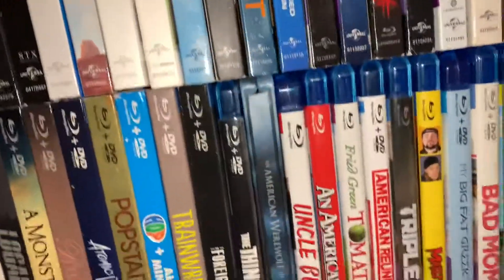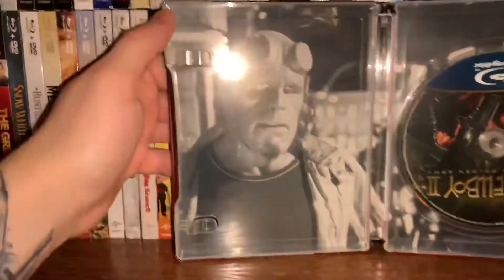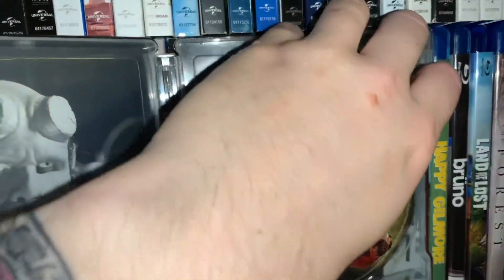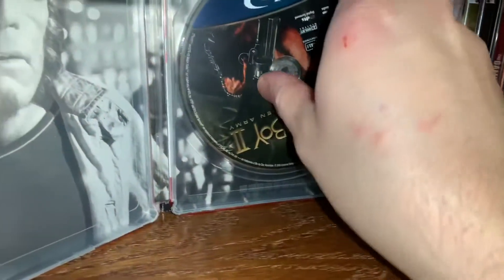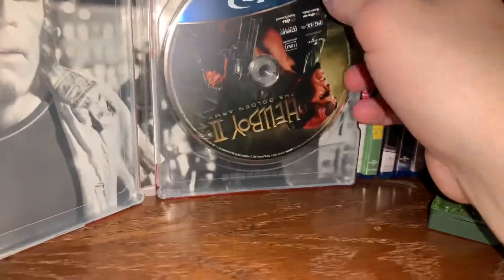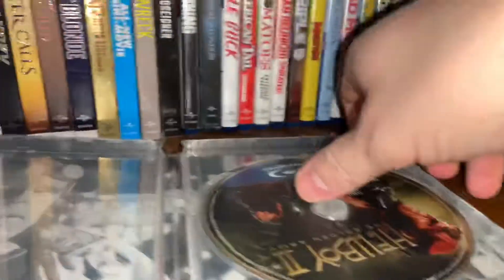I'm going to take the digital copy out. Oh man, the inside is super cool — look at that, a black and white photo of Hellboy. And we get Blu-ray disc art showing what the actual cover art for the film on the disc is.